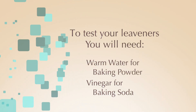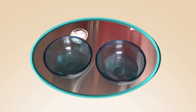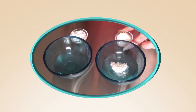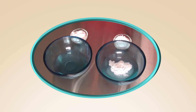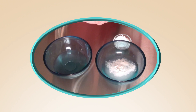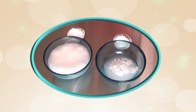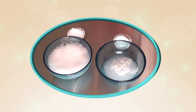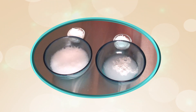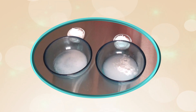Let's first look at the reaction we get from active baking powder and baking soda. I'm going to start with the baking powder by adding a teaspoon into a bowl of warm water, because baking powder reacts to both moisture and heat. Next, I'm going to add a teaspoon of baking soda into a bowl of vinegar, because baking soda reacts with acid. Both of these leaveners bubble and expand, proving that they have the reactions needed for baking.